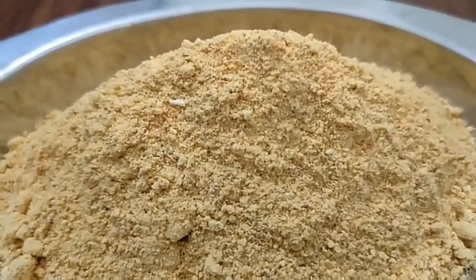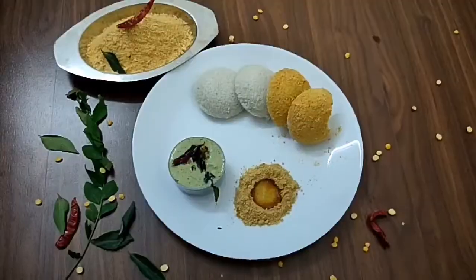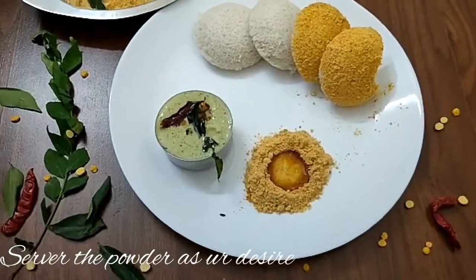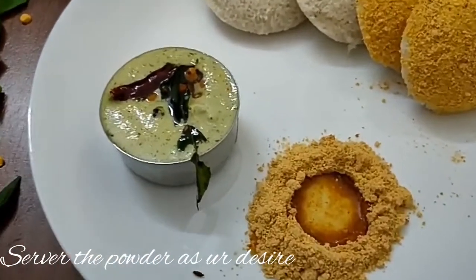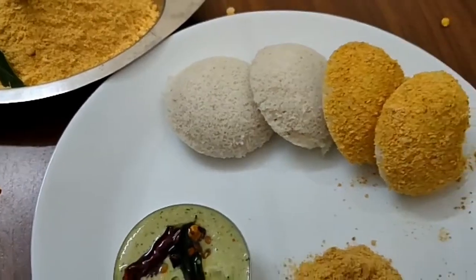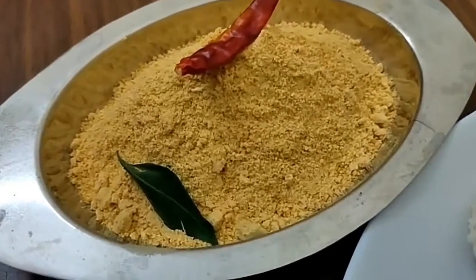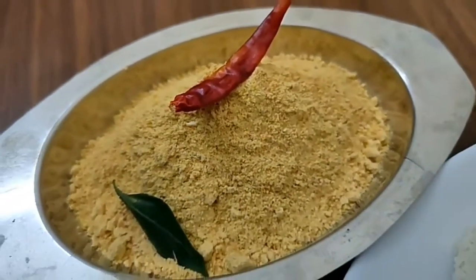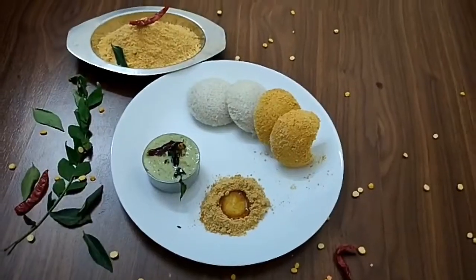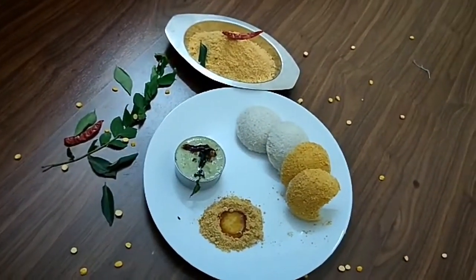I am going to make it for the final time. I am going to make it with idli with ghee — it is very tasty. I am going to make it with dosa and rice. For the instant, you will make it with dosa — just use 2 spoons of rice and 1 tomato. Try it with dosa. You can use this very often.